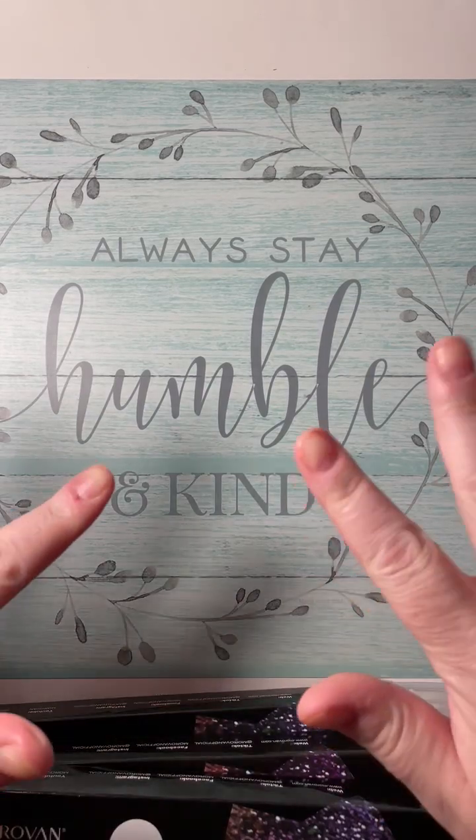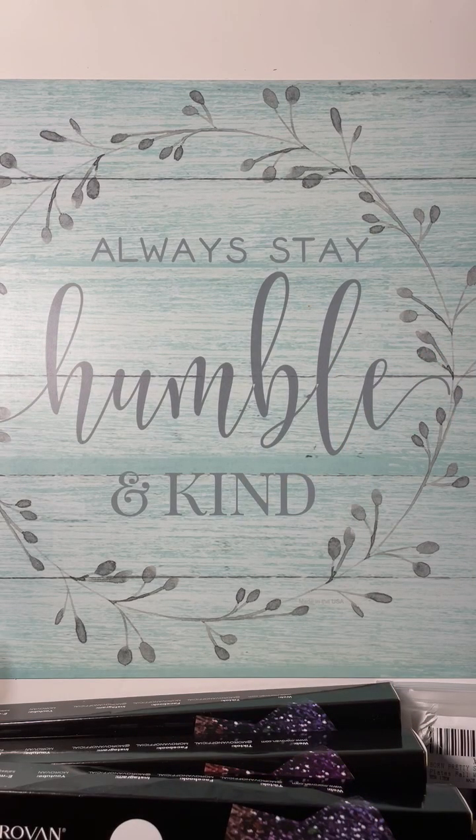Hello everybody, welcome back to my channel. I have a cold, it's really bad, my voice is gone, but I have so many videos that I have to get out, so I apologize for how bad I sound.